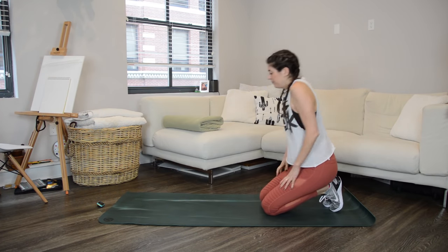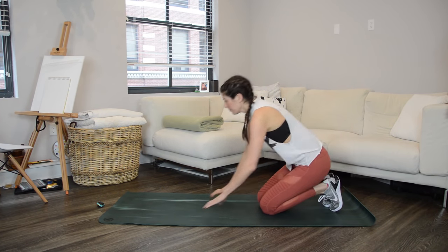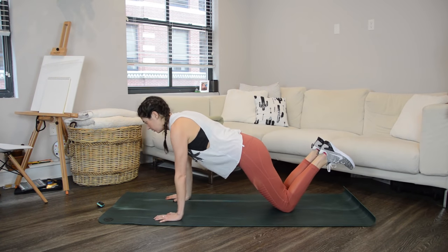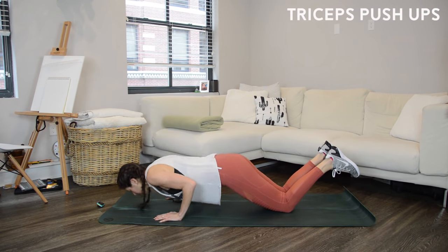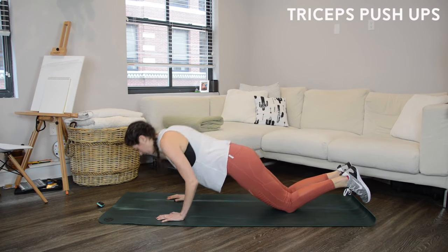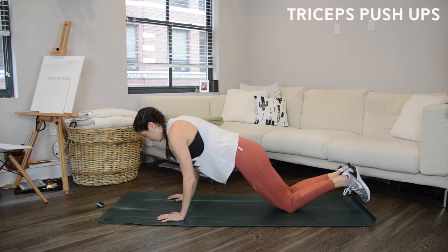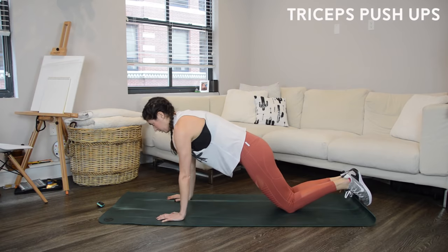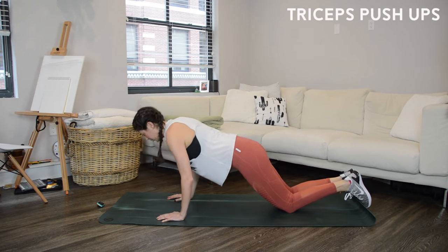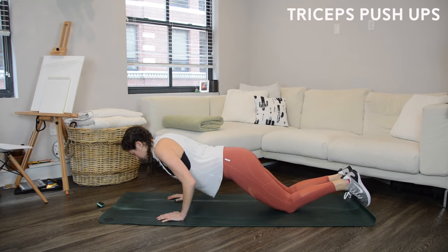Four minutes to go and then you are done with this workout. We're doing that Tabata one more time, starting with push-ups. Form is always top priority, but after that speed is the focus — you want to get your heart rate up during the work intervals. Over halfway there; I'm doing them from my knees, but if you can do them from your feet quickly, then do that.